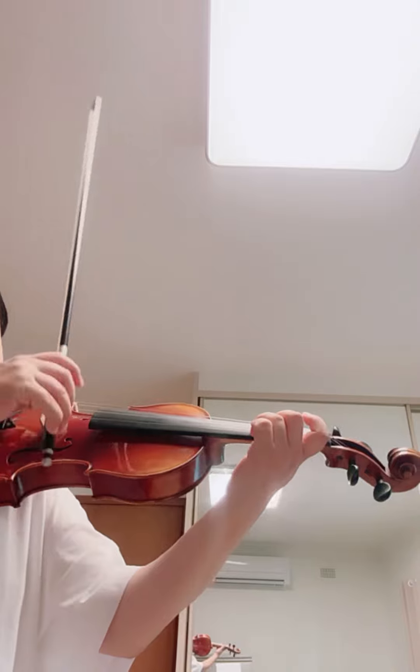From this part, you have up, down, up, up, down. Okay, we're just about measure 21. Okay, ready? Go.